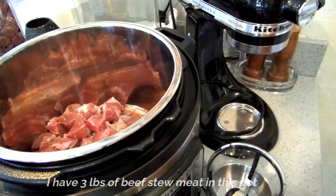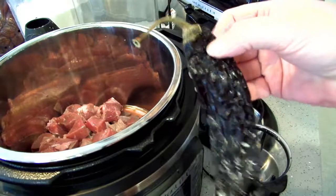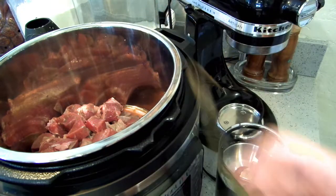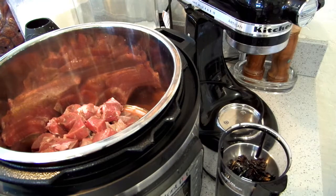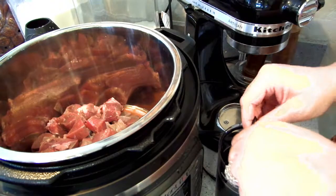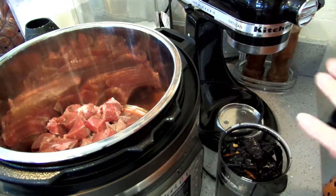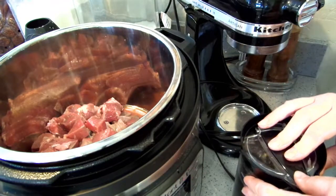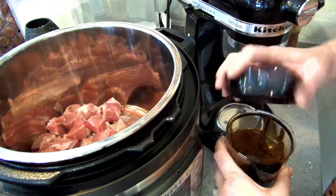First thing I'm going to do — I have my little coffee grinder here that I use for spices. I have four pods and these are pasilla peppers. I'm going to pull the tops off and empty the seeds out. Okay, that looks perfect.